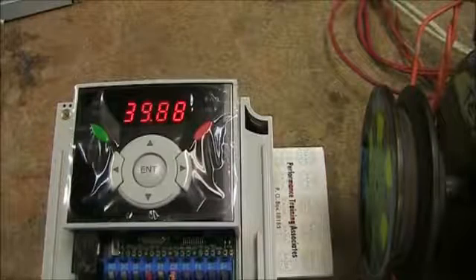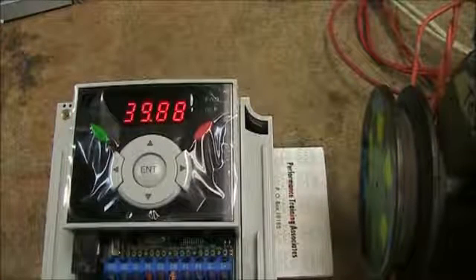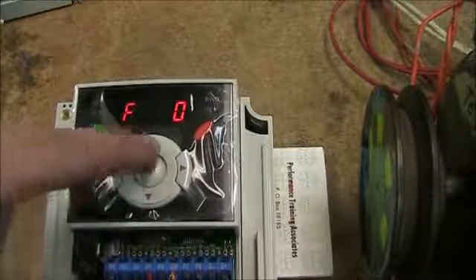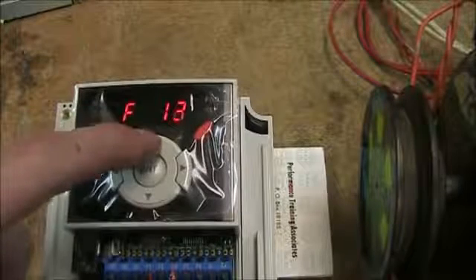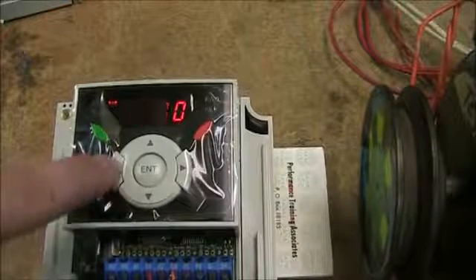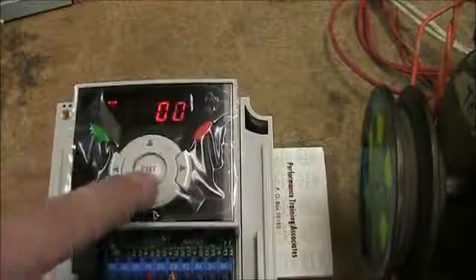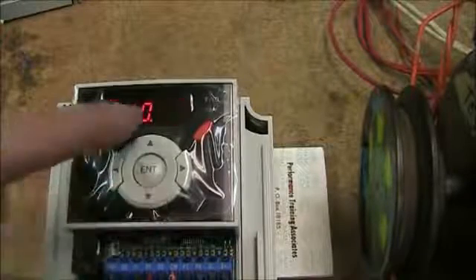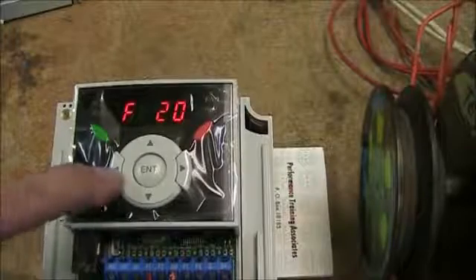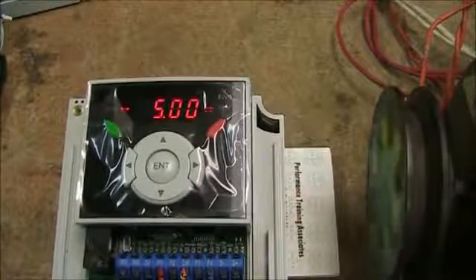To go over one more parameter, let's say we want to change the jog frequency to 5 Hz. Looking in the manual, jog frequency is in function group 1 — the F's — so I'll go up to F20, which is our jog frequency. Right now it's set to 10. An interesting thing about this LED keypad is you can use the arrow keys to navigate to the correct decimal position. I'll highlight the units digit and set it to 5 Hz, then hit enter twice. Back on the main screen, when I flip the switch the drive now runs at a jog frequency of 5 Hz as set.